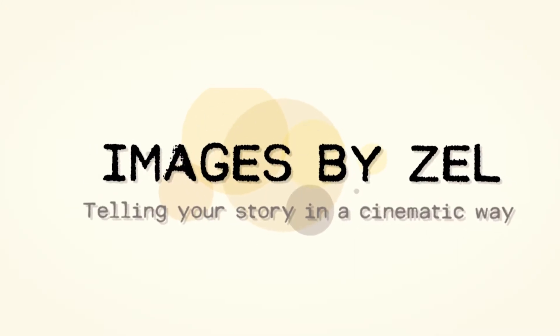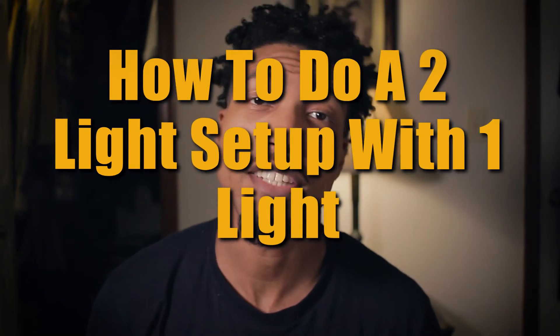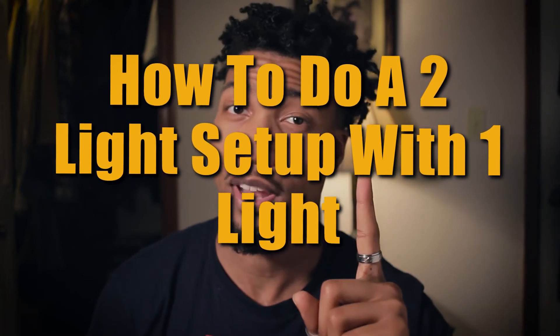In this case we don't have two lights, we only have one — so how do we do that? What's going on everybody, thank you so much for watching. Today we're going to be talking about how to make a two-light setup using only one light. In this shot right now behind me you can see that there's a practical lamp.